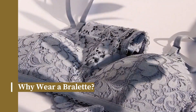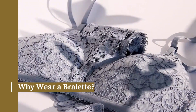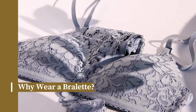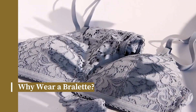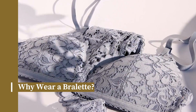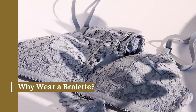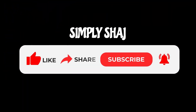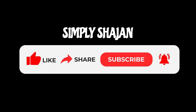Brulettes are great for a few reasons. First, they're incredibly comfortable. Without wires or molded cups, brulettes don't dig into your skin or cause discomfort throughout the day. Second, they're perfect for layering under sheer tops or low-cut shirts. Since they often come in pretty designs and lace fabrics, they can add a touch of femininity to any outfit.